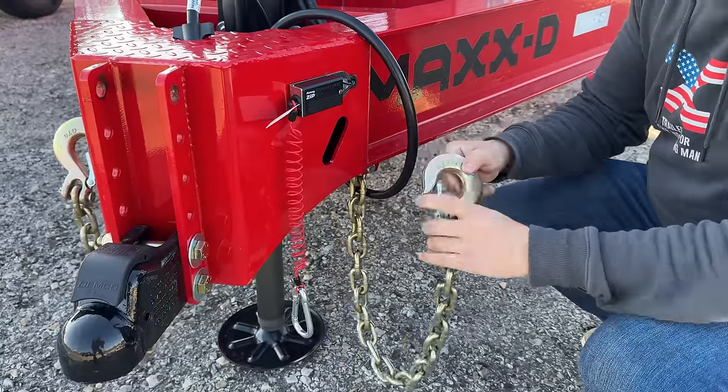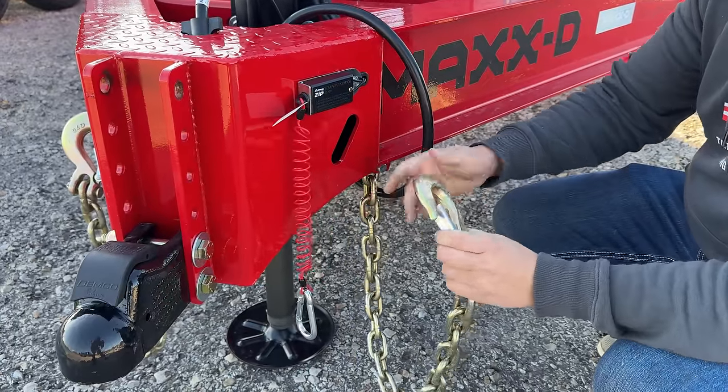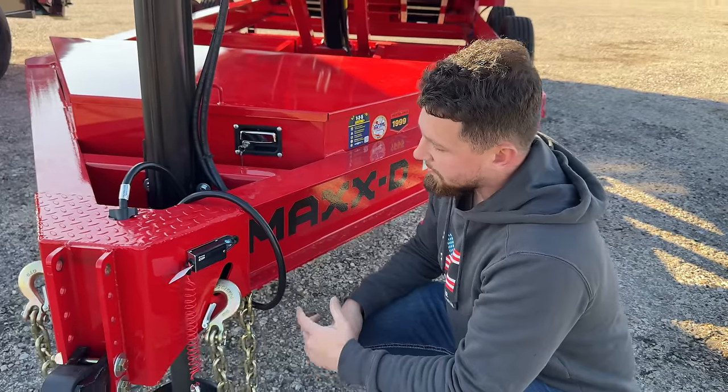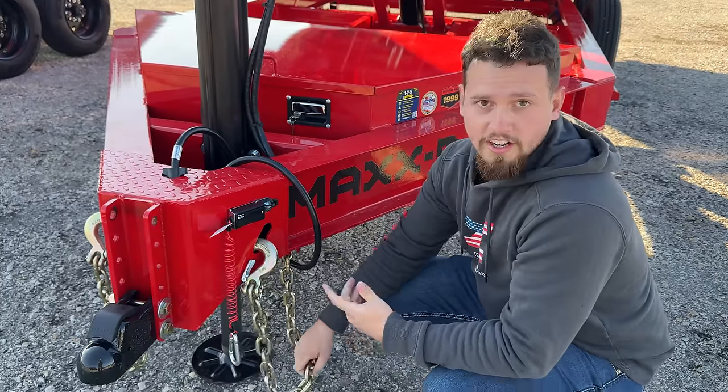Moving on to the safety chain, you'll see that we have slots cut into the tongue here so you can store it when you're not using the trailer. You won't be dragging it in the mud, so you can keep your trailer nice and tidy.